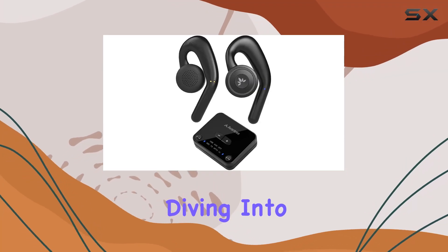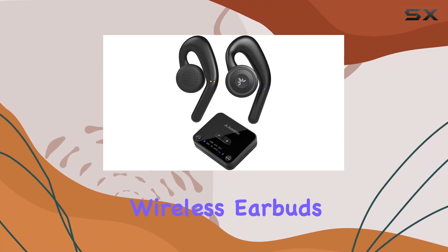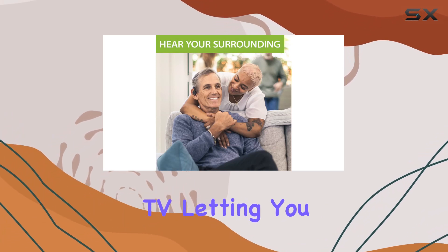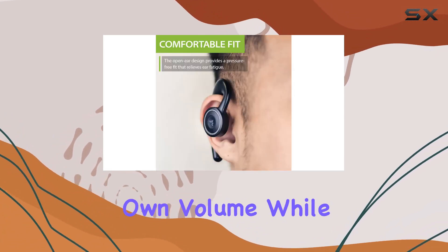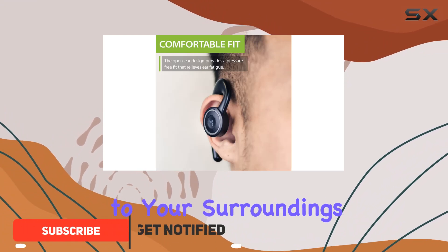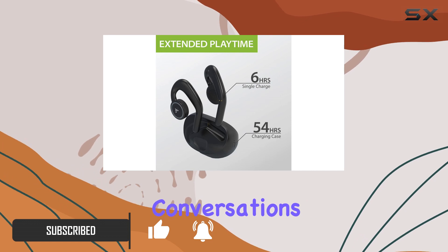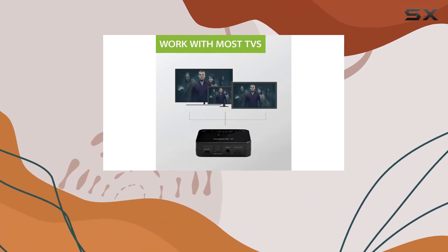Hey everyone, today we're diving into the Oventree Candid Open Ear Wireless Earbuds. These buds redefine how you experience TV, letting you enjoy your favorite shows at your own volume while staying connected to your surroundings. The open ear design keeps you aware, allowing conversations and doorbells to be heard without missing a beat.